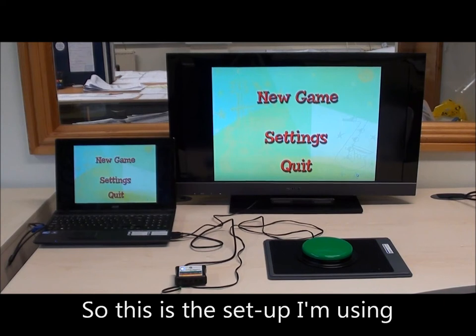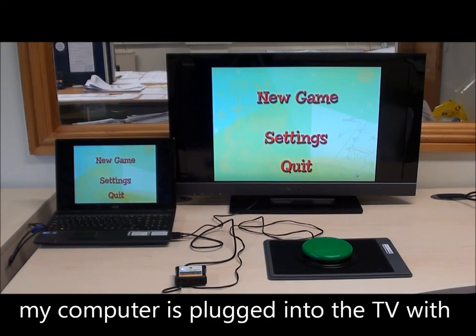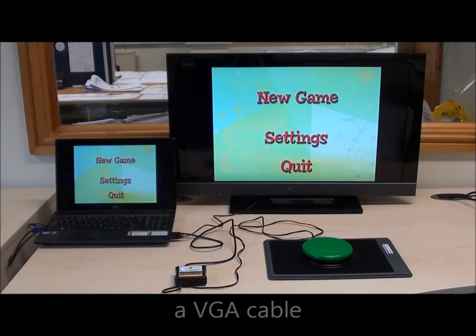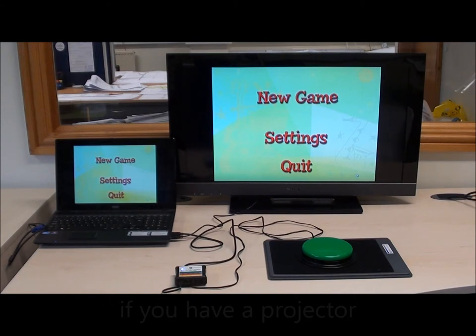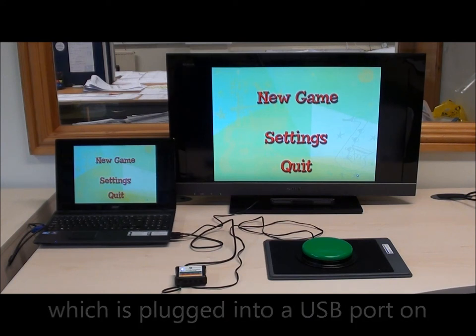This is the setup I'm using. My computer is plugged into the TV with a VGA cable — we also find that it works really well if you have a projector. The switch is plugged into a Don Johnson switch interface, which is plugged into a USB port on my laptop.